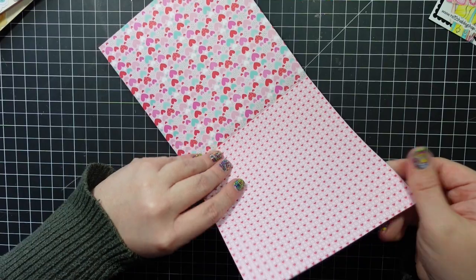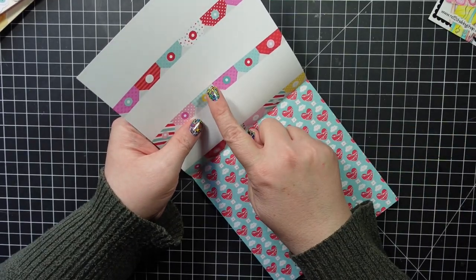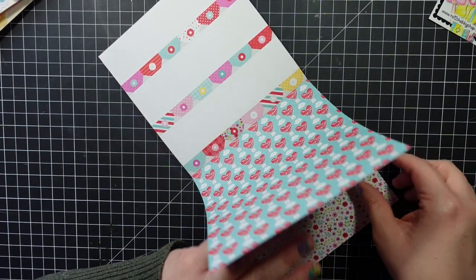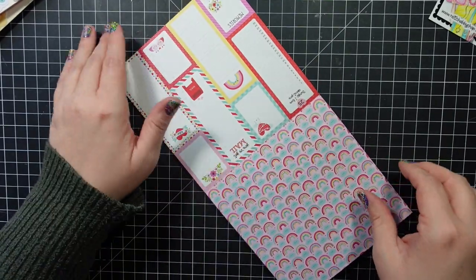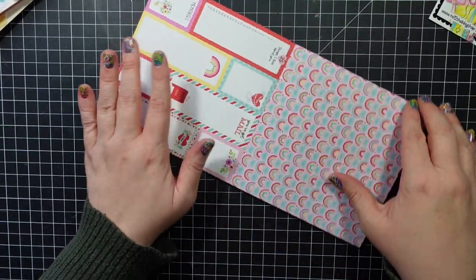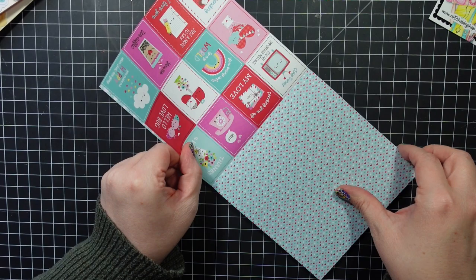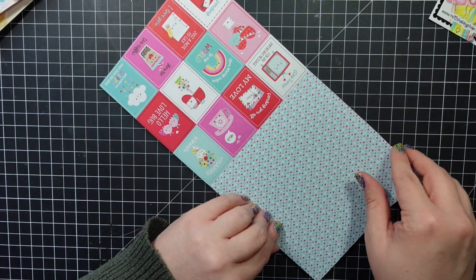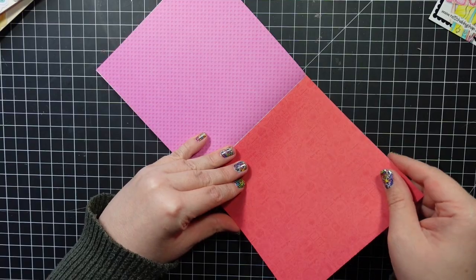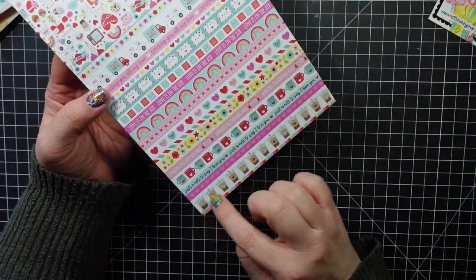There are hearts, and you can cut them up into little tags because the other side you can actually write on. This one has little hot air balloons. You can use these for layering or journaling, and it also has a floral side. Love the design of the rainbows with little clouds. There are little cut-out things to add to your card if you want. This cute little notebook paper, floral polka dots — and then it starts over.